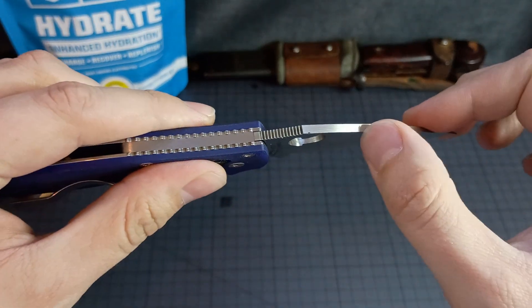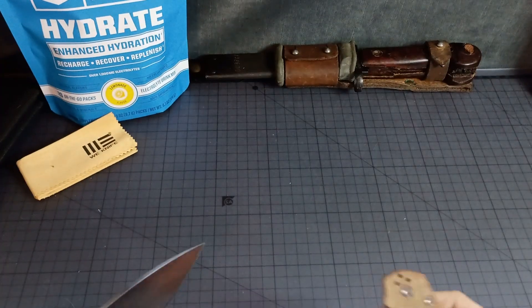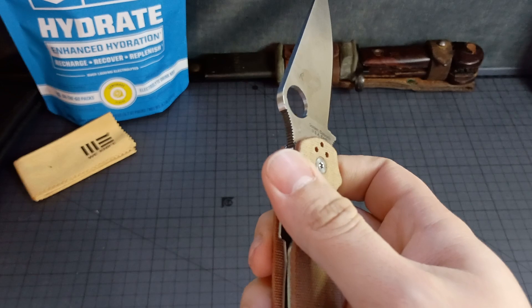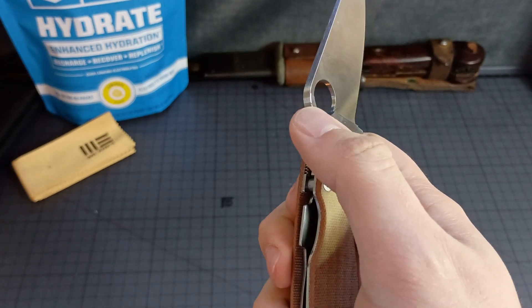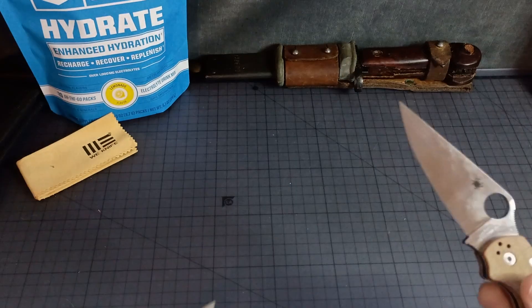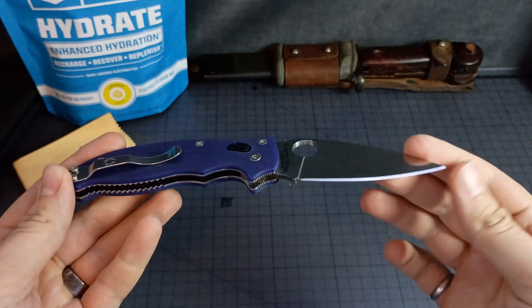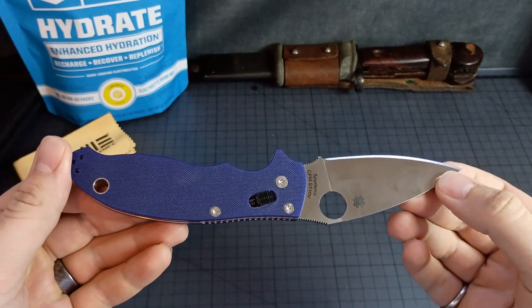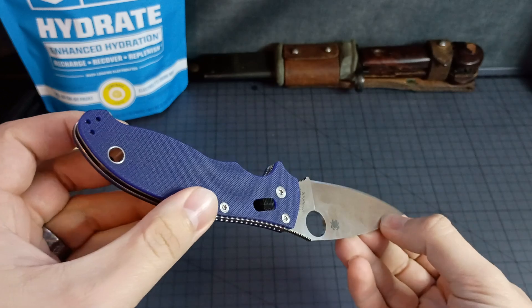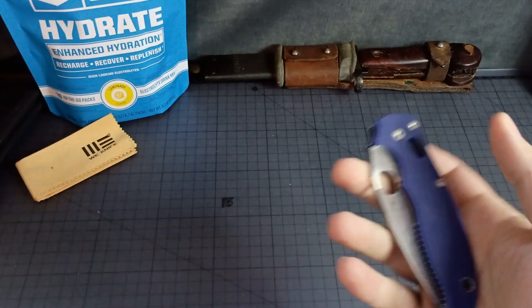And of course, we got our second nick on the back there — boop! Just like with this one. So, Manix 2, CPM S110V, with the blue-purple — or blurple — scales. It's pretty cool.